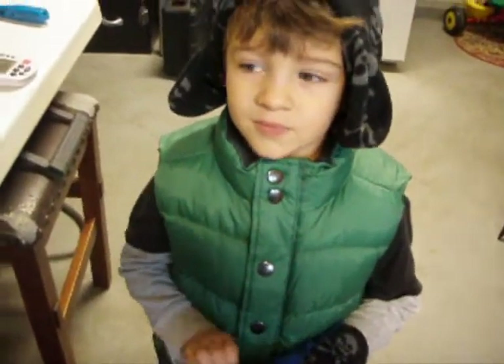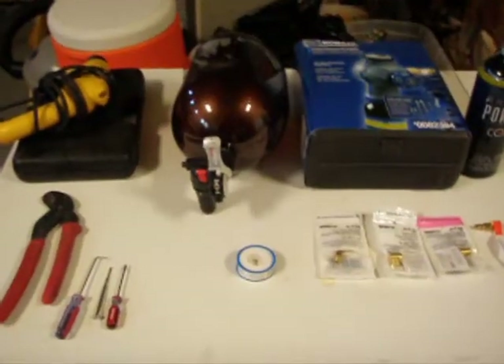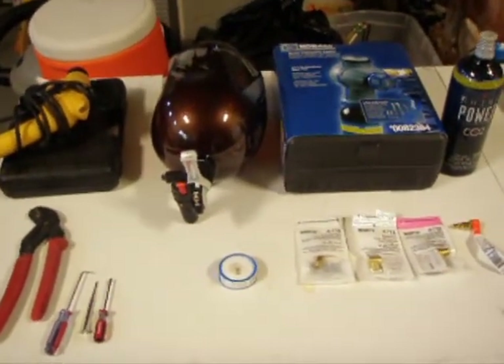Hey Aiden, what are you going to do today? I'm going to model the homebrew system. That's right, we're going to modify a homebrew system. And what we got on the table right here are pretty much all the parts that are going to be needed to follow Keith D's instructions from homebrew talks.